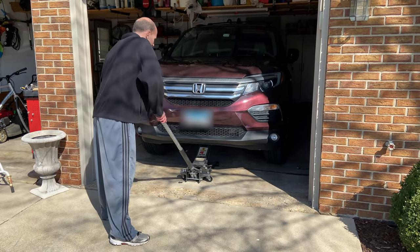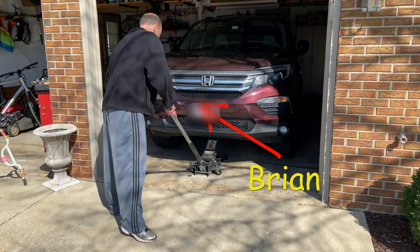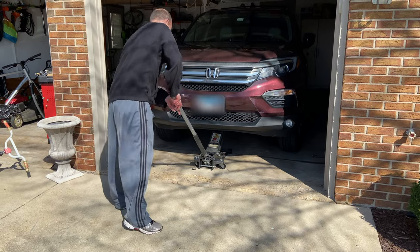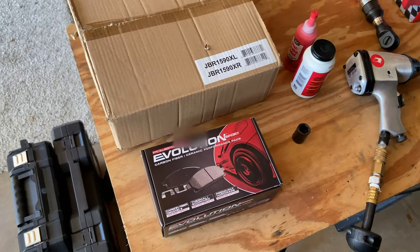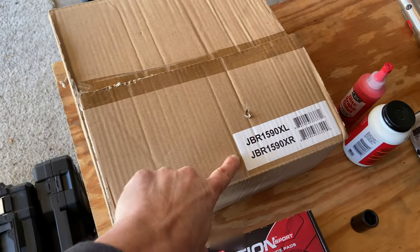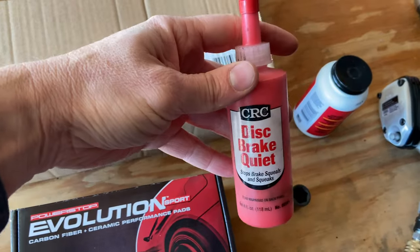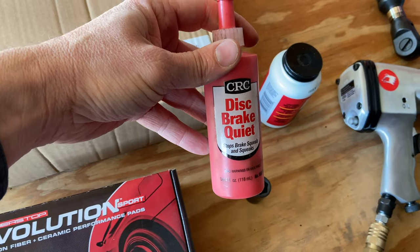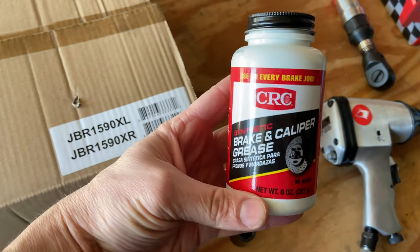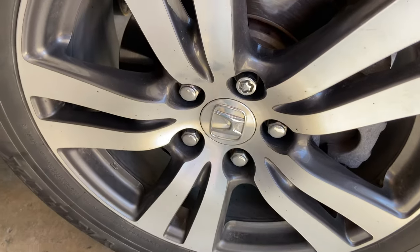That's my 2016 Honda Pilot, and that's Brian — he's gonna help me out with changing my brakes. This is his house so he's got the jack. Before we get to that, here are the items we're using today: rotors from Amazon with their item numbers, Evolution brake pads, disc brake quiet so they don't squeak, and caliper grease.